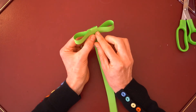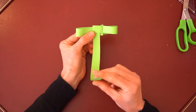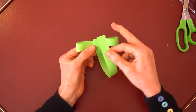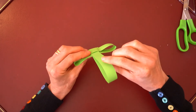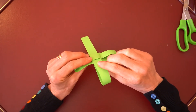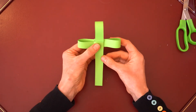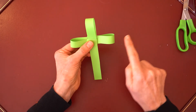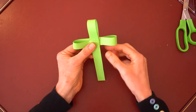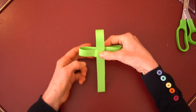Finally, turn your palm cross over, take the remaining vertical strip, insert it through the square, and insert it just as far as you need to make the top loop about the same size as the two loops on the side. And there you have it — there's your palm cross.